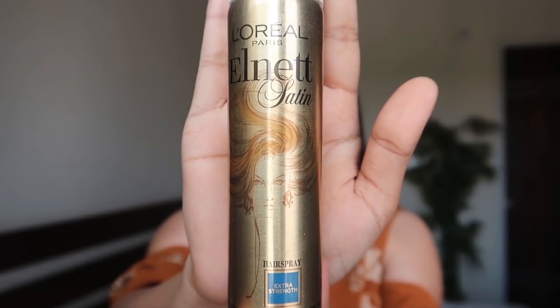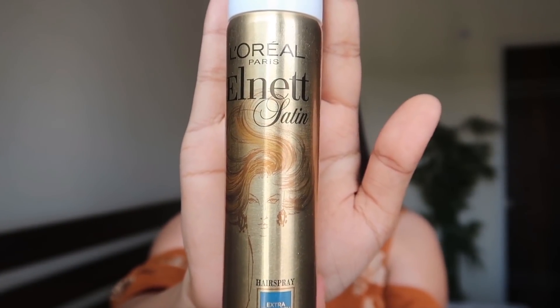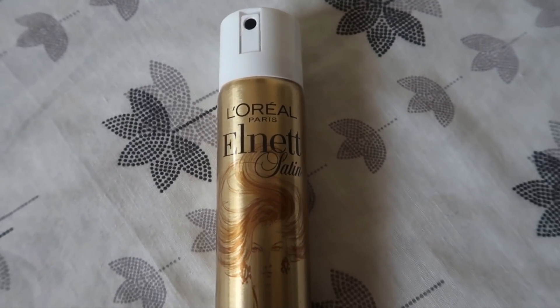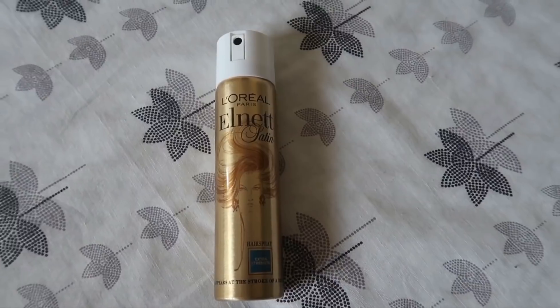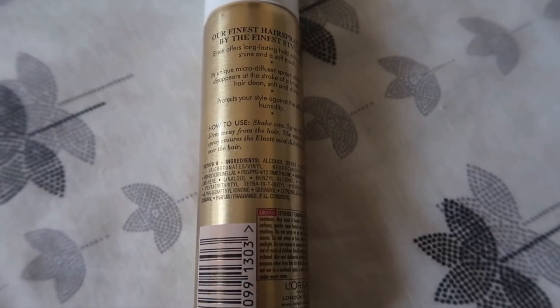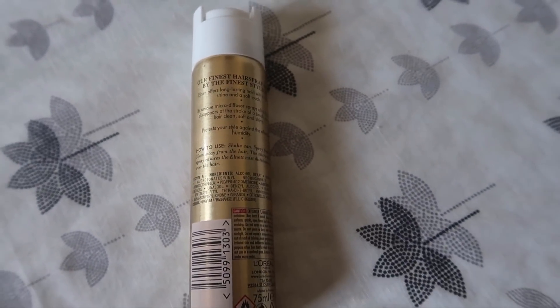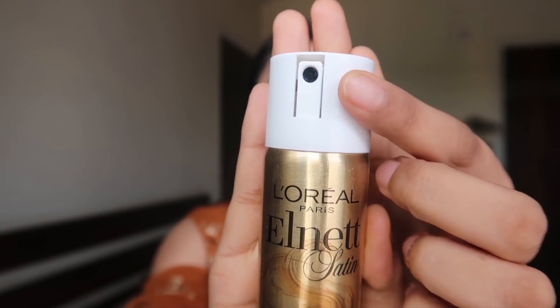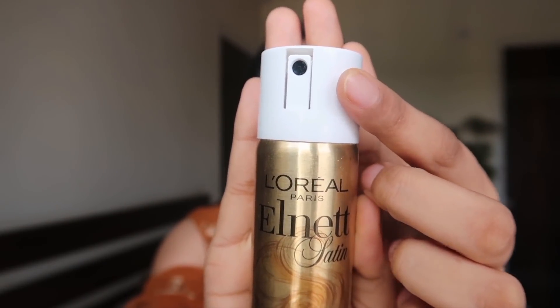Hey everyone, welcome back to my channel. In this video I'm going to review a product — this is the L'Oreal Paris Elnett setting hairspray. As a hairstyle expert, there is one product that every stylist loves the most and that is a hairspray. Today I'm going to show you my favorite hairspray: the L'Oreal Paris Elnett. It has a pretty gold packaging and a micro diffusion technology at the nozzle making the spray particles super fine.